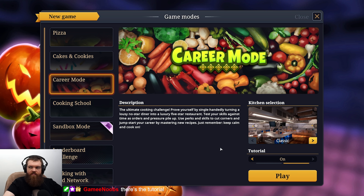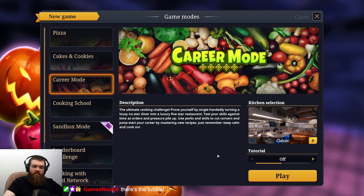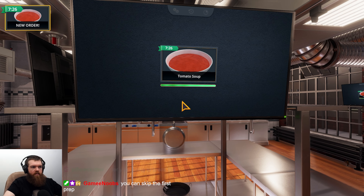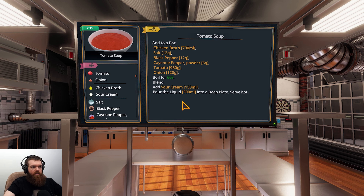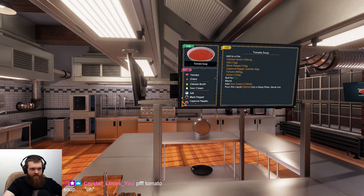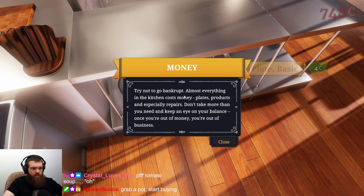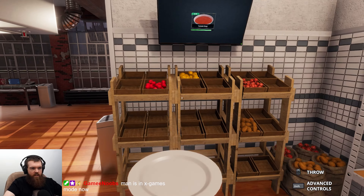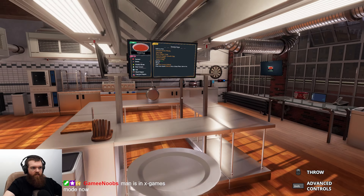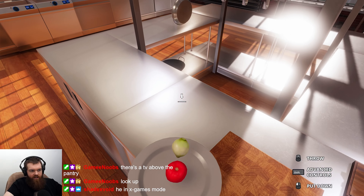Does everybody want classic? New order — tomato soup. I thought we were just gonna take a can of tomato soup and dump it in. Tomato onion. Let me get — wait, try not to go bankrupt; almost everything in the kitchen costs money. Tomato onion, wait a minute, how many tomatoes does it say? One tomato, two tomato? Potato, potato, chicken broth, sour cream. All right, put that there.